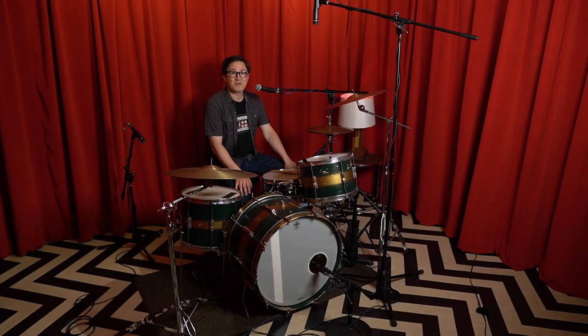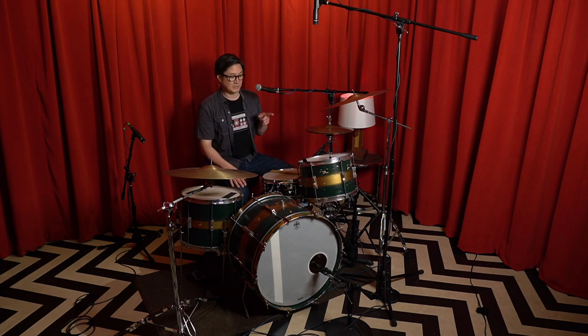Hey everyone, my name is Don Farwell. I run Earwig Recording Studio in Seattle, Washington, and welcome back to Earwig Recording Tips number 7. Today we are recording drums using only four inexpensive microphones. I chose the Shure SM57 because they are so common. A lot of people have them already, but the whole point is you don't need to go out and buy a bunch of new stuff. You can just use the microphones you already have.